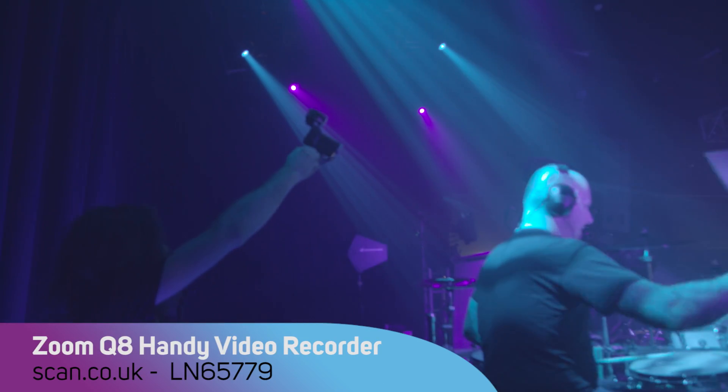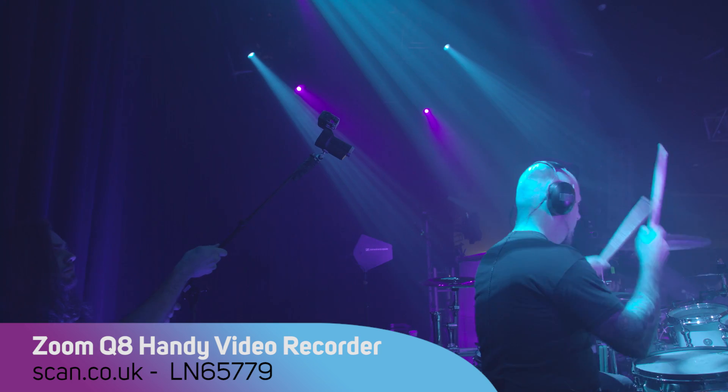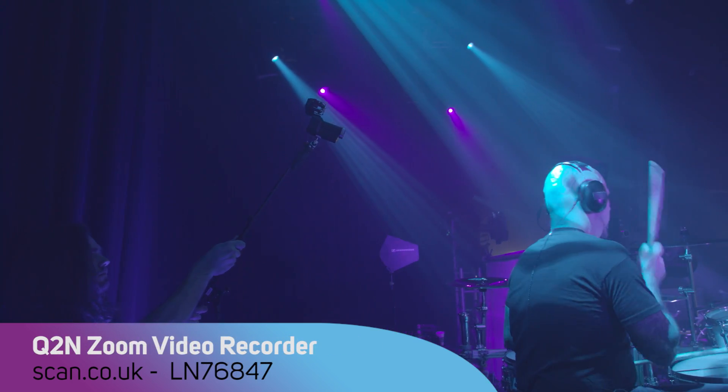The other thing that I love about Zoom products is they've got some high-end stuff, but they also have stuff that's affordable. For example, I use a Q8 over top of my kit, and from behind the kit for footwork, I use a Q2N. The beautiful thing about that product is you don't have to spend a lot of money to get an amazing product and quality, most of all.